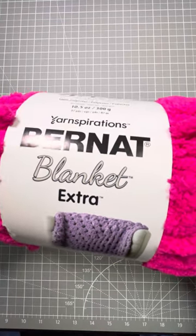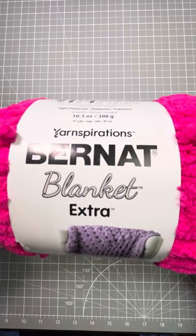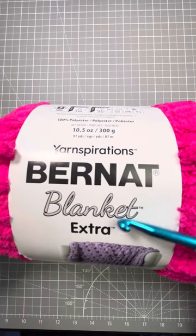The crochet lesson for today is how to read the label on a ball or a skein of yarn. The first thing you'll see, because they put it in big type, is the company. This is Bernat and this is their Yarnspirations Blanket Extra.